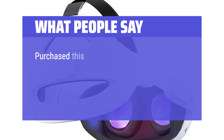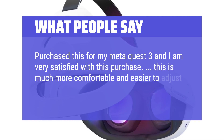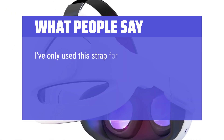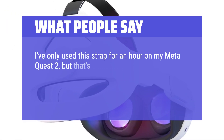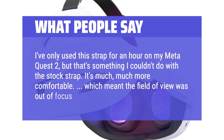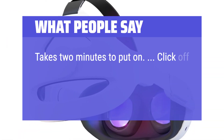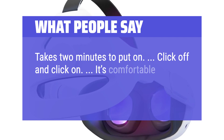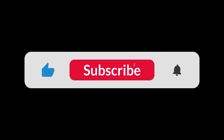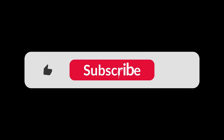What people say: I purchased this for my Meta Quest 3 and I am very satisfied — this is much more comfortable and easier to adjust, 5 out of 5, would definitely recommend. I've only used this strap for an hour on my Meta Quest 2, but that's something I couldn't do with the stock strap. It's much, much more comfortable. Takes two minutes to put on — click off and click on. It's comfortable for my kid and she doesn't need help adjusting anymore. You can find the Amazon purchase link in the description below. Hope this video can be helpful to you. Thanks for watching.